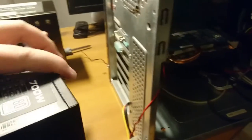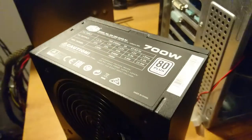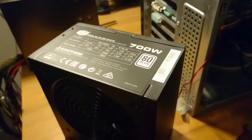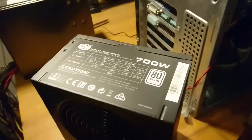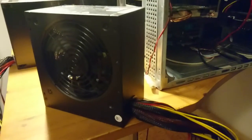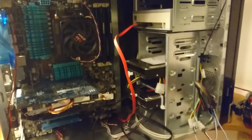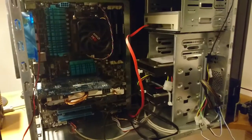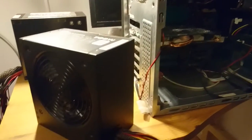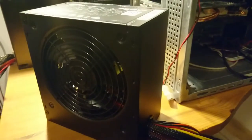So that's it - it's a power supply unit. It has a big fan with fan speed control, overload protection, overheat protection, and various other protections. I'll get back to you with a follow-up once I've run it for a week or two, specifically on heat levels and fan noise.